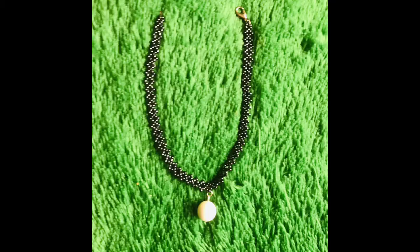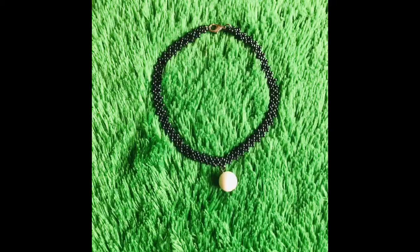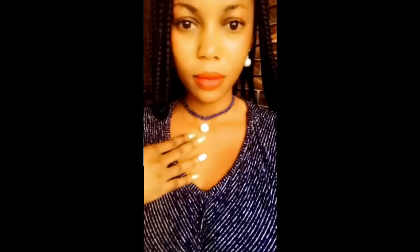Hey guys, welcome back to my channel Lean Preferred, my name is Linda. This is our first tutorial for the year. Today we're going to be making this beautiful beaded choker necklace. It is a very simple one for beginners, so grab yourself some popcorn, sit back, and enjoy watching this tutorial. Alright, let's get started!